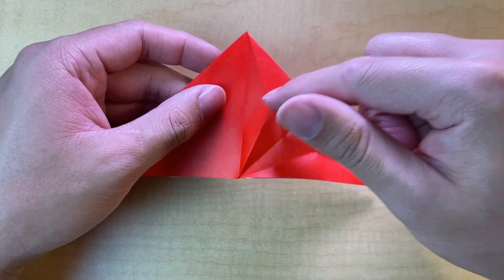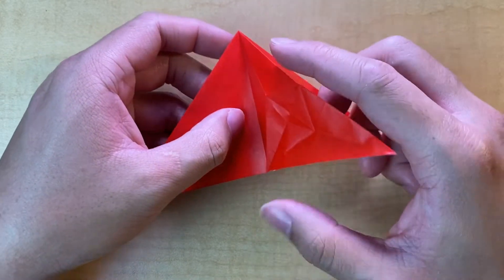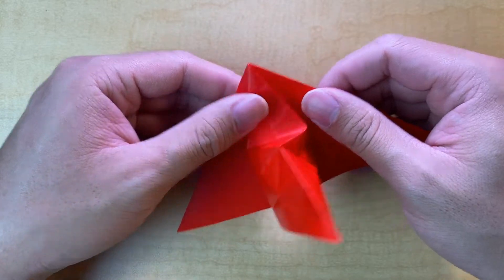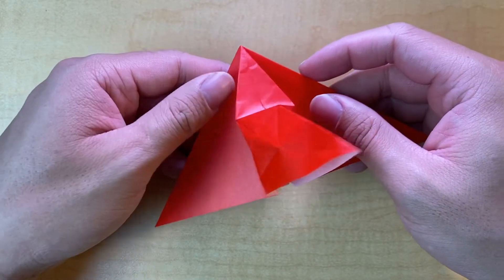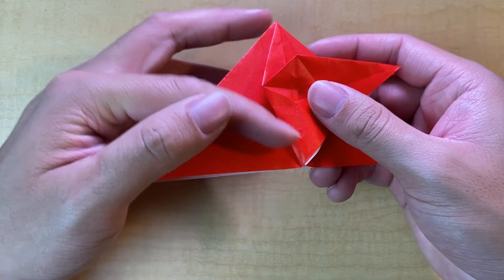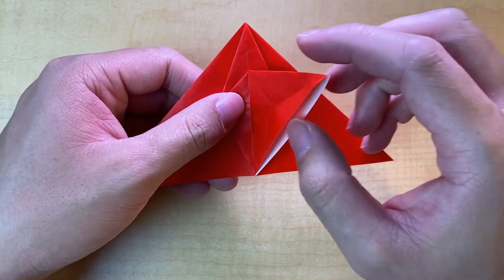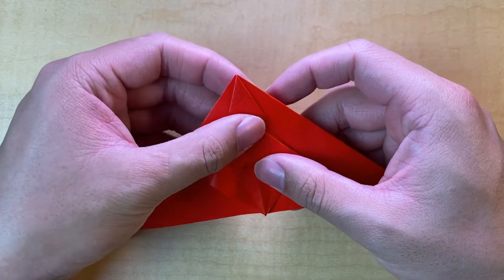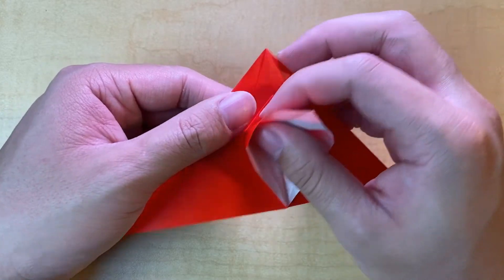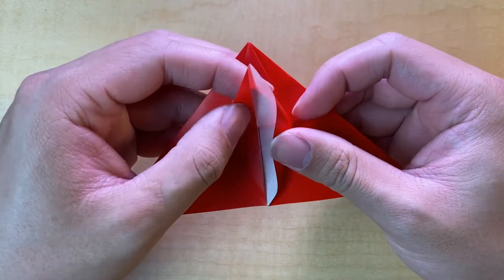Now we're going to reassemble our creases. We're going to start off by squashing the top portion — use your finger inside and start squashing down. You'll notice it naturally comes to a point. I like to squeeze the tip to allow the rest to lie flat. These are all existing creases, which is why it collapses so nicely. From here we're going to squash fold this point down into a preliminary base, and if you've folded a crane before, this will look very much like a crane as we petal fold once again to make a flap used in a bird base.